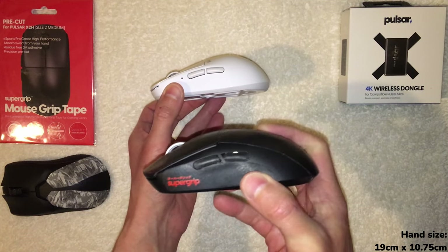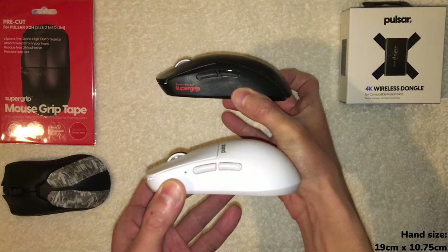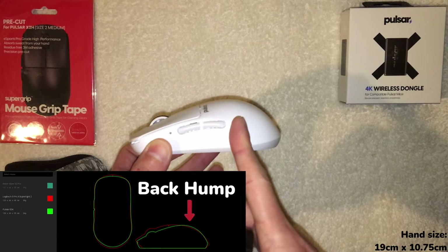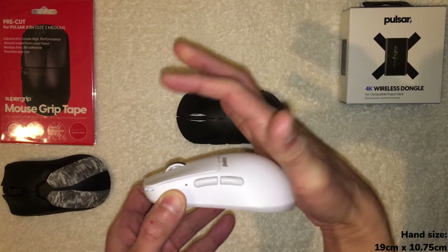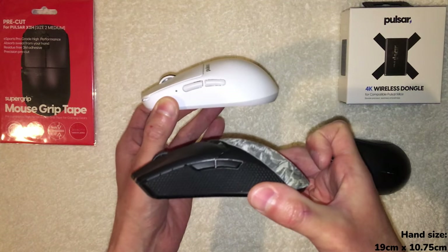You can see on the G Pro X Super Light 2 the hump ends more at the center at the top. Now compare that to the X2H — you can see how the hump ends more toward the back. That's what I'm talking about, where it's meant to fill the palm more. Then compare these two to the Viper V2 Pro, which is just a much flatter mouse.